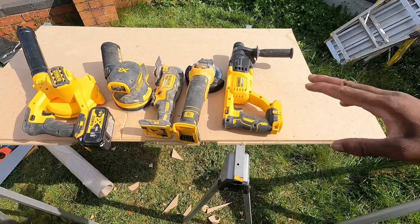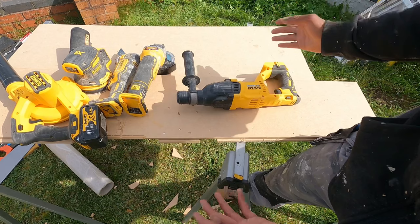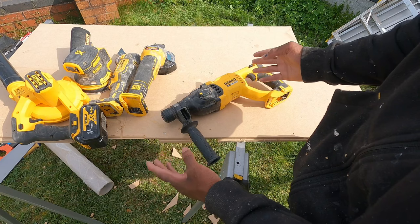First we've got the SDS drill — SDS stands for Slotted Drive Shaft. It just drills through concrete, brick, and helps you get a fixing. You put the bit in — either six, eight, or ten mil — and it drills into brick, breeze block, and all masonry. You can also drill into the ground with it.